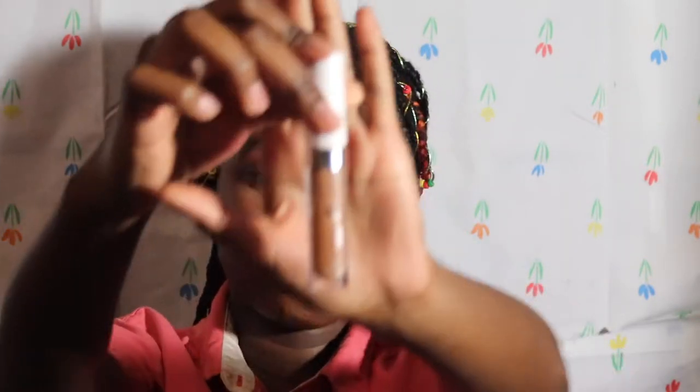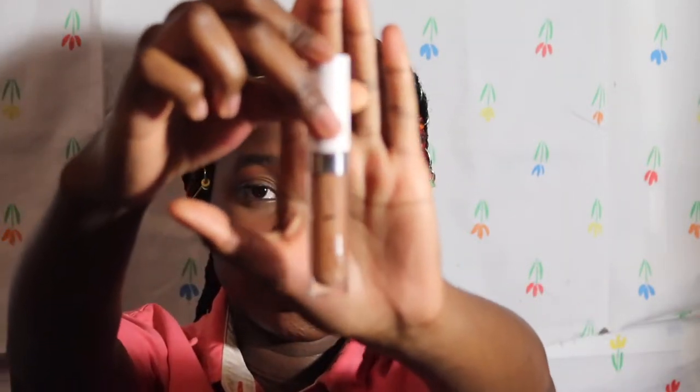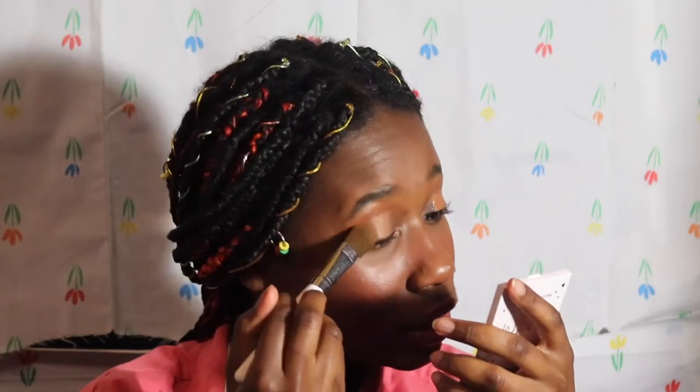I'm gonna start by priming my eyelid with the ColourPop No Filter Concealer. This is in the shade Deep Dark 52 and I like to blend it out with this foundation brush. Also welcome back to day seven — if y'all think I'm wearing the same shirt from day six, it's because I'm recording this on the same day.